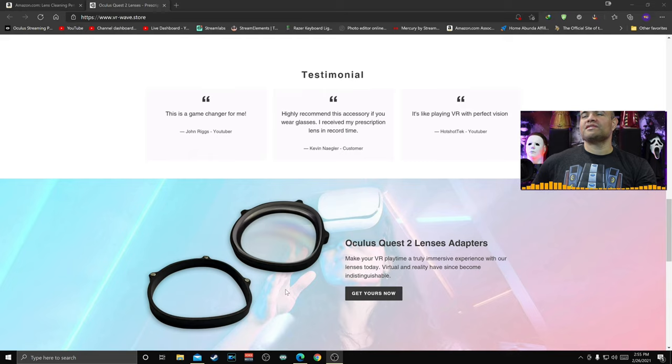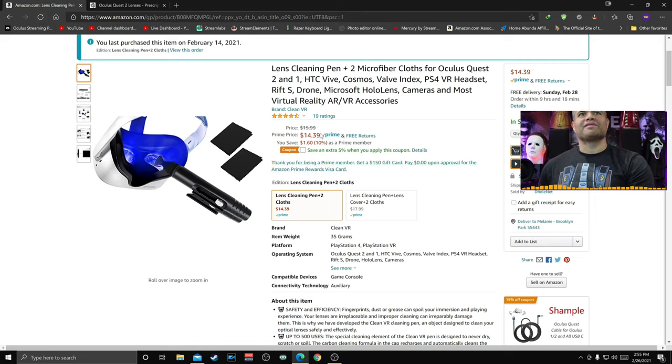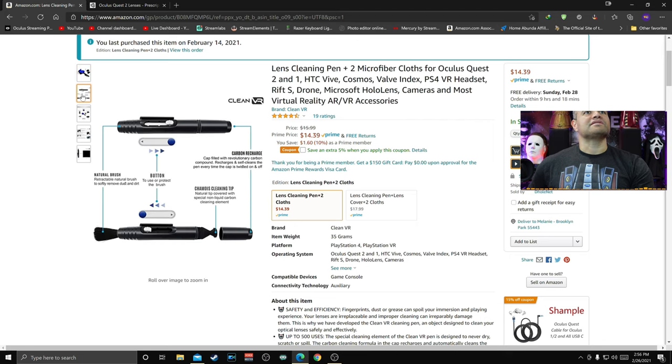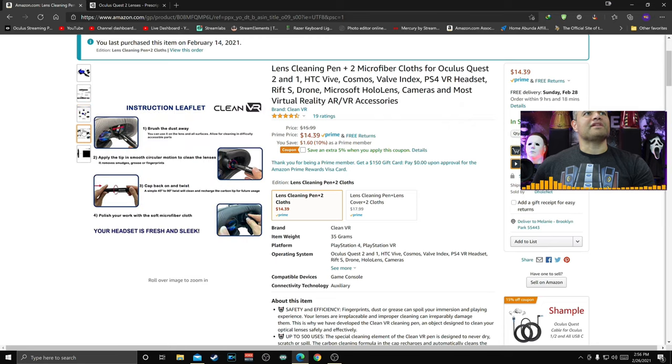I also want to let you guys know that I have a cleaning pen for the lenses from Amazon — picked these up for $14. They give you a nice pen to clean inside your lenses and a couple of microfiber cloths to clean your Oculus lens. You can use it on glasses, cell phones, all kinds of different things. Very easy to use, and that's what I'll be using to clean my lenses.